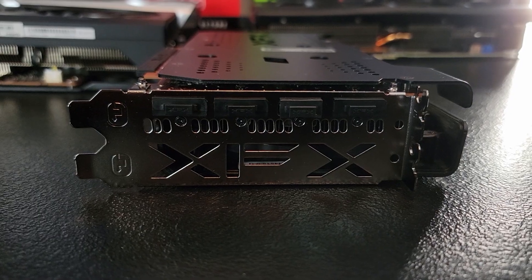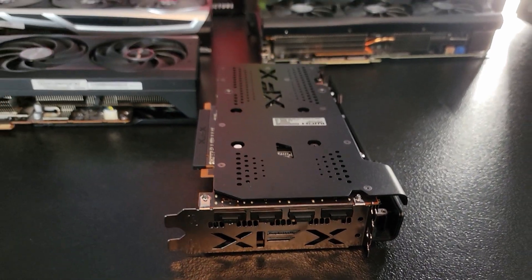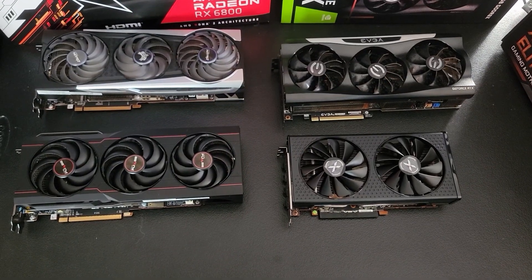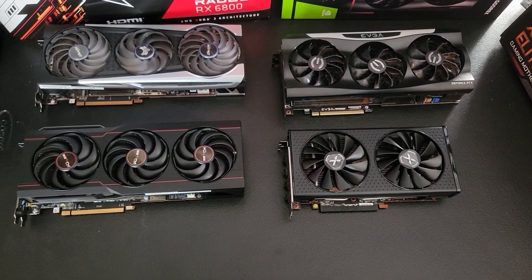Here we see three 1.4 DisplayPorts, one 2.1 HDMI slot, and then of course the XFX logo. Since I have these other GPUs on hand, we're going to go ahead and compare them to the 6650 XT.